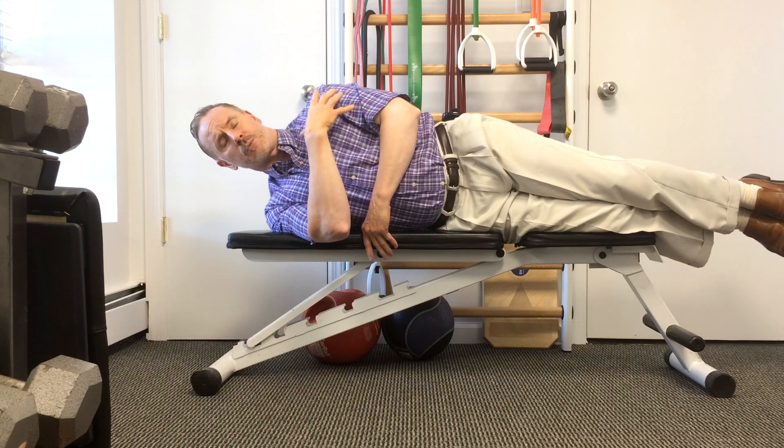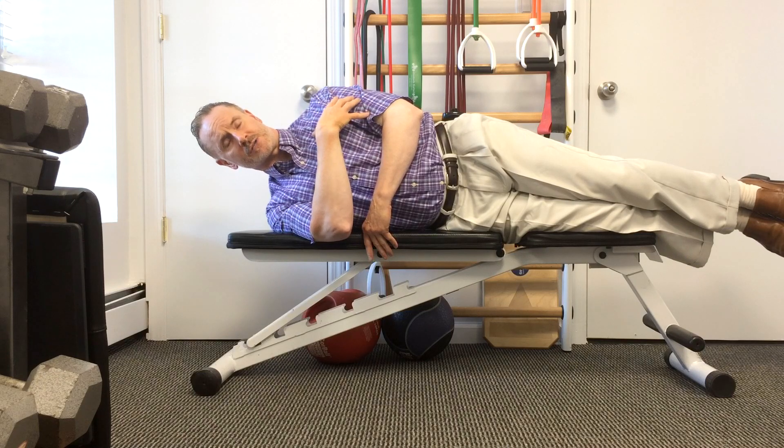Today, we're going to talk about a very important part that a lot of people mistakenly don't include in their exercise for strengthening the neck, which is the shoulder blade position.